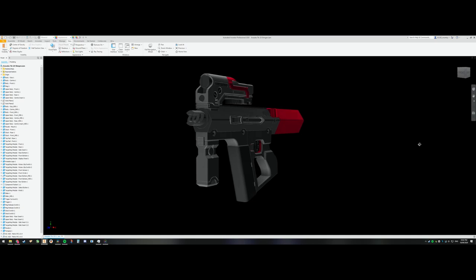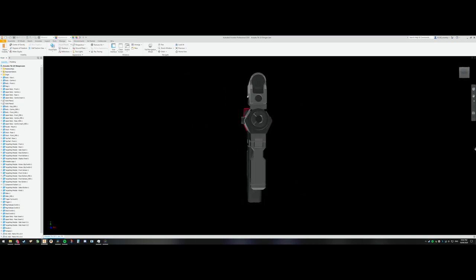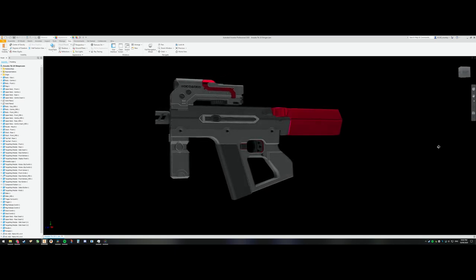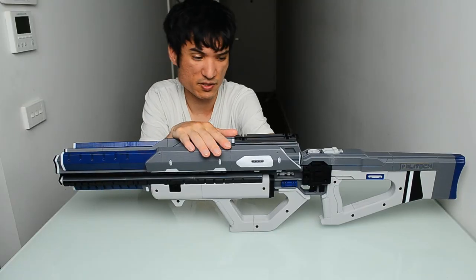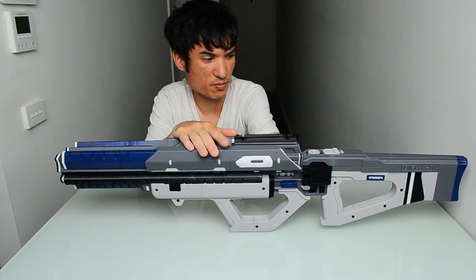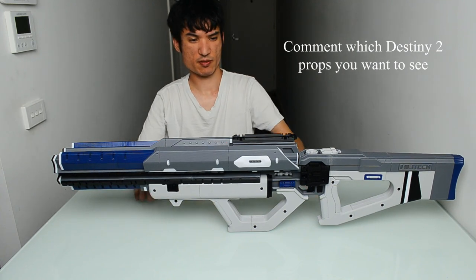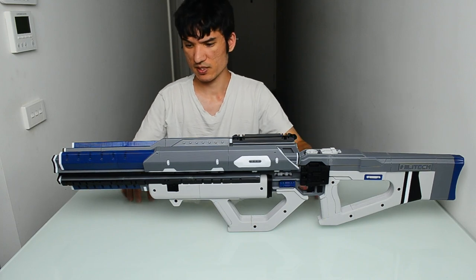If you want to see more of this content, be sure to hit the like button — that helps this tiny channel grow — and subscribe to see future videos like the Shinjin. For future prop suggestions, I'm thinking of doing some Destiny 2 props, but I'm open to anything else — I'll have a look and see if I can model some of that stuff up. Thanks for watching.